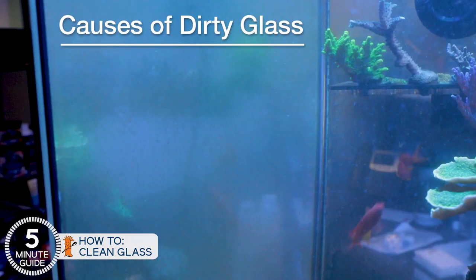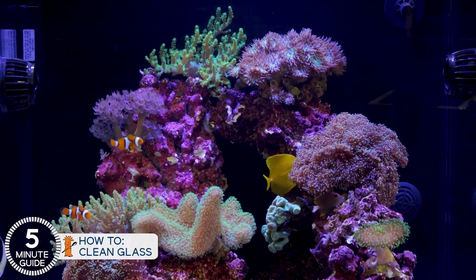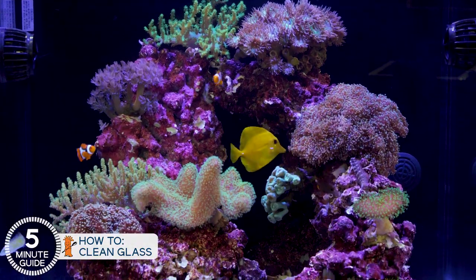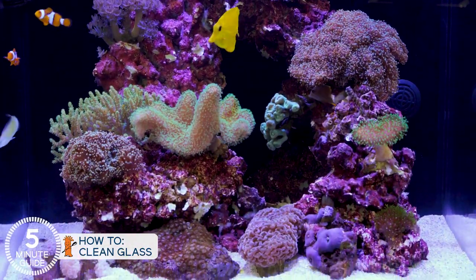So what causes the algae film growth on the glass? Three things: light, and then elevated nitrate and phosphate from overfeeding or poor maintenance. Light you really can't do a whole lot about because the corals need light, but the corals we selected here intentionally don't need as intense light as others, so you're already going to be cleaning the glass less often than others.